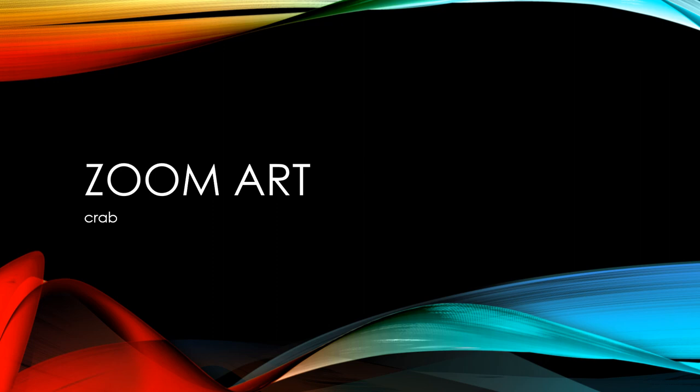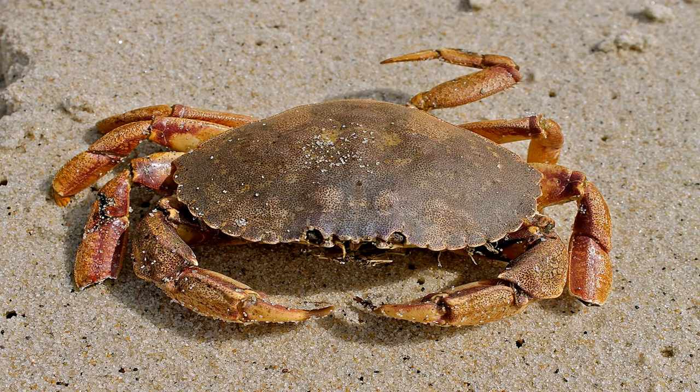A Zoom Art tutorial on how to draw a crab. This is a crab. Crabs live near the beach. They have eight legs and two front claws.